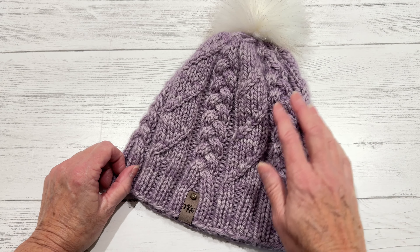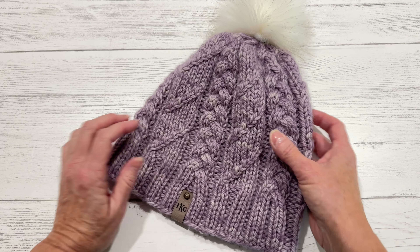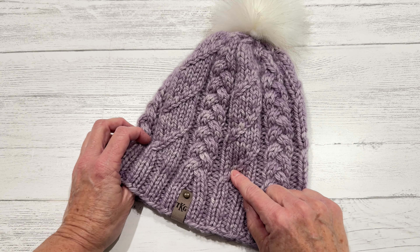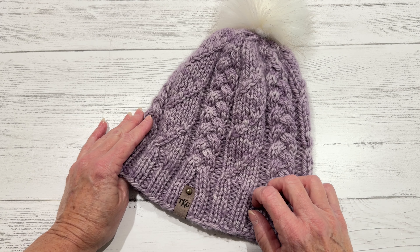I think anyone that is just starting out with cables will be able to do this no problem. This is bulky yarn. The link to this pattern will be in the description below. If you like this video, please like, comment, and subscribe — and thank you for watching.